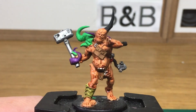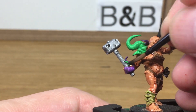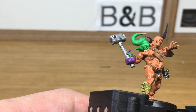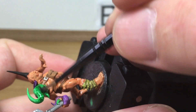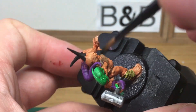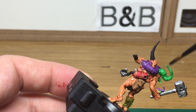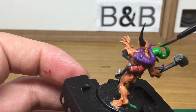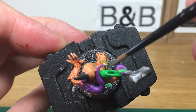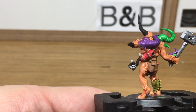Next is Bale Tan Green — we're just going to use that on his tentacles. Now we're going to use Juchi Violet and that's just going to be used on the red and also on the tentacle at the back.